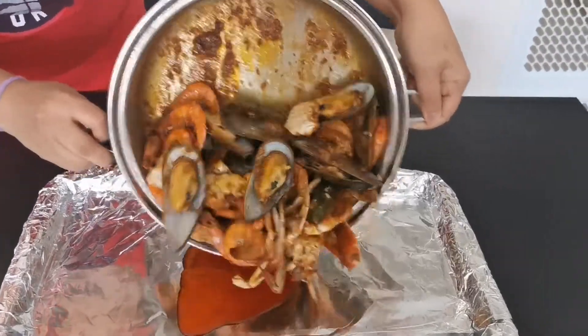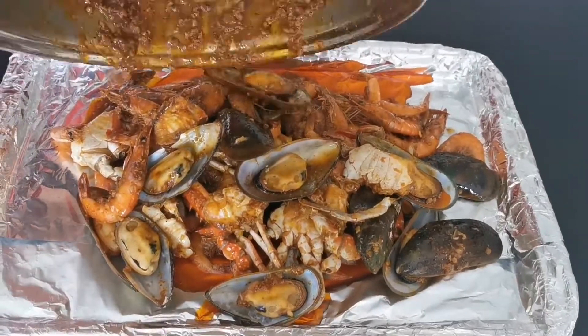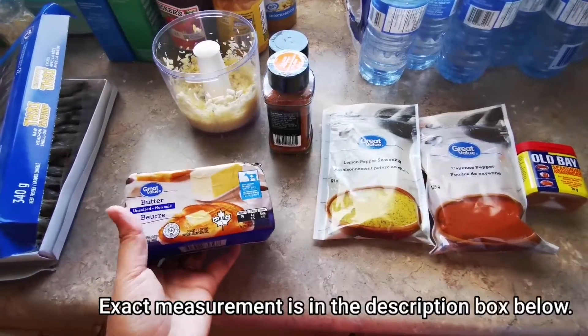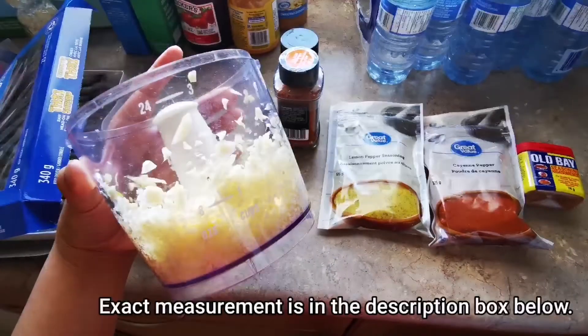Hi everyone, welcome back to our channel. Today we are cooking seafood boil in Cajun sauce. For this one I'm using a whole unsalted butter, and then a whole and a half of garlic — I minced it.